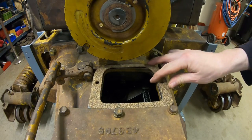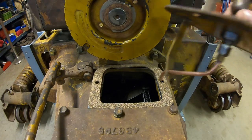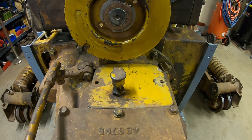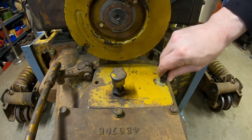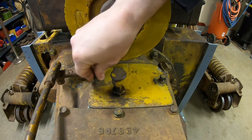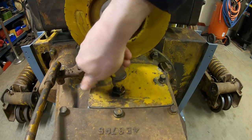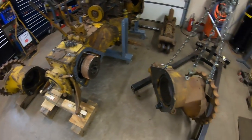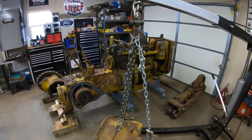Throw the new gasket in place. Bell housing cover goes back on. Starting on the right side — gasket's in place, final drive is next.